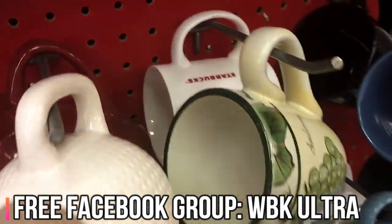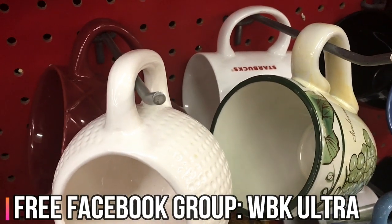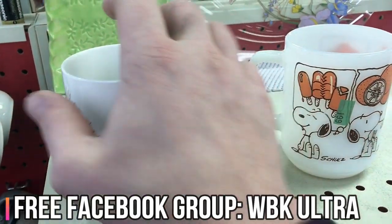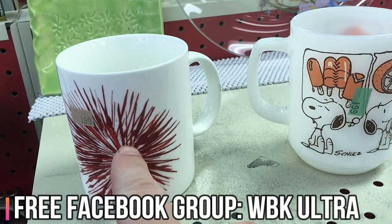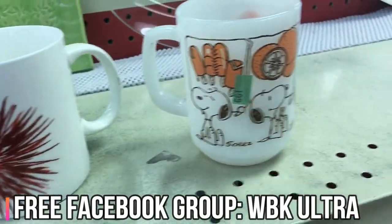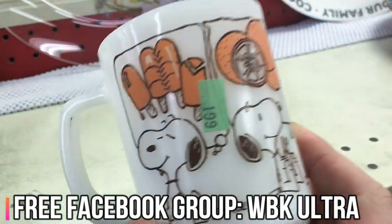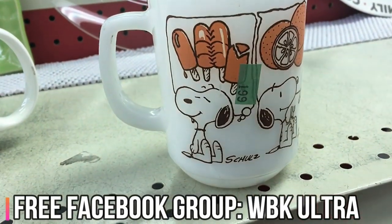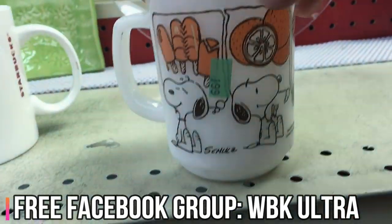Back here we see a Starbucks mug — Starbucks mugs are a good niche to get into as well. It looks like this Starbucks mug will go for about nine or ten dollars, which is too low. But this Fire King mug is going for about 25 bucks, so I'm gonna buy it even though the profit is lower than I want. It's in good condition.